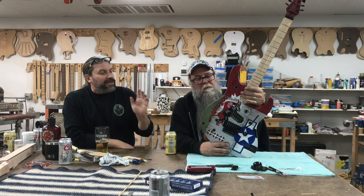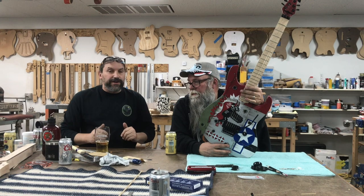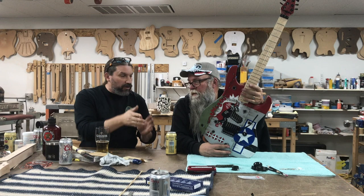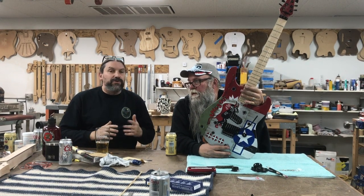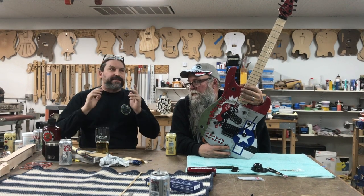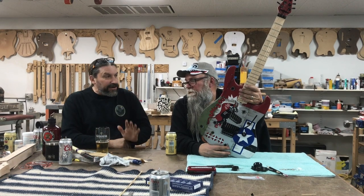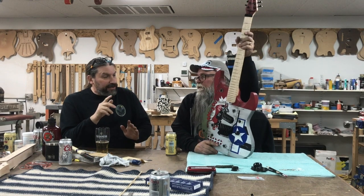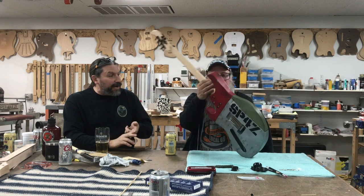When you show up for the class the body will be ready to go. Day one you're going to jump right in with Mike, learn some airbrush work, and do all the paintwork. Following that, you are going to profile your own neck, radius your own fretboard, press in your frets, do whatever inlay you're going to do, and cut out the headstock shape. It's a very, very intense class.